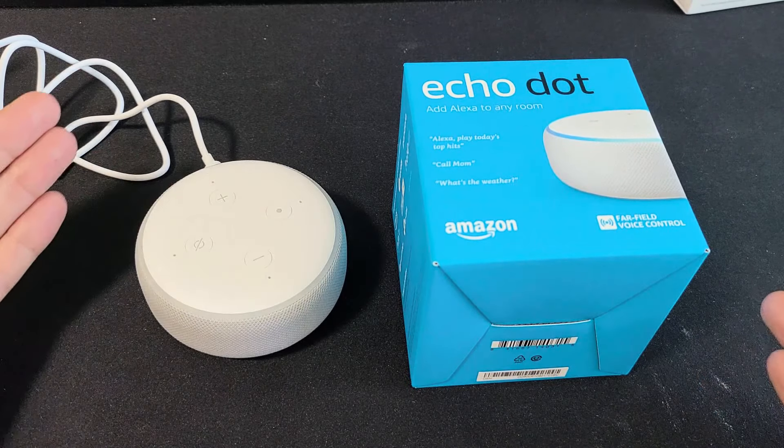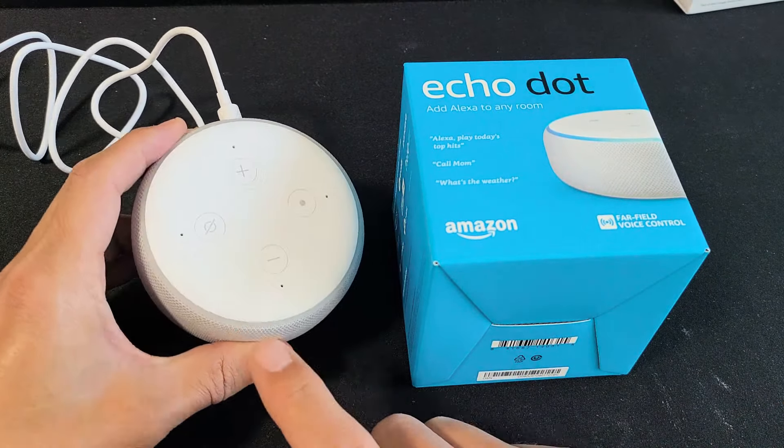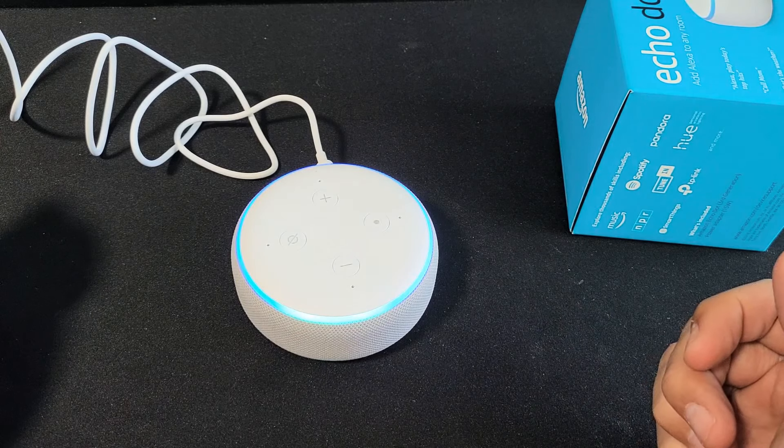I have the Echo Dot third generation here. I'm going to show you how to perform a factory reset. We're going to do a hard reset. We don't need our phone or the app. We're going to do it directly from the actual Echo Dot device.